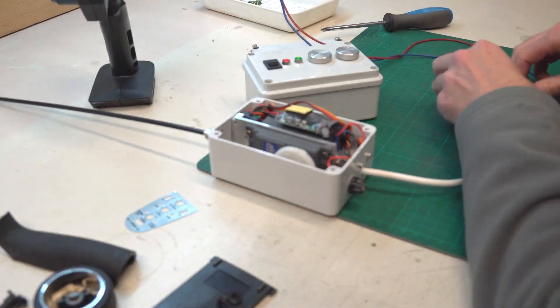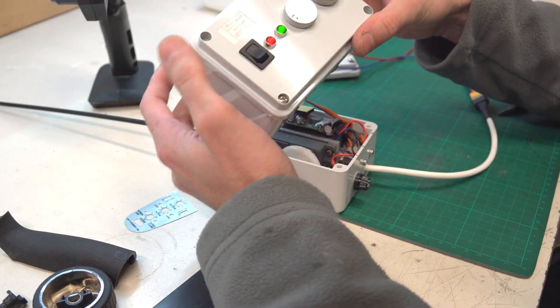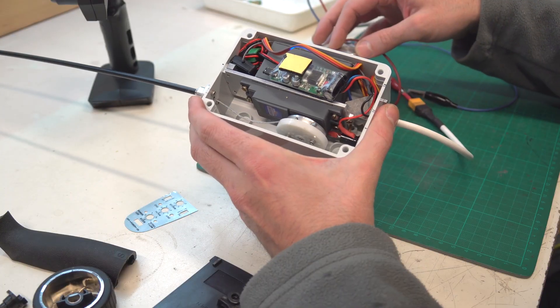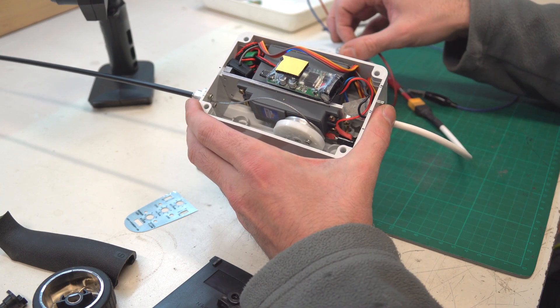Now let's see how it works. Connect the receiver box to a power supply and turn on the transmitter box. The transmitter and receiver connect instantly and we are ready to use — the servo motor can be set in any position.